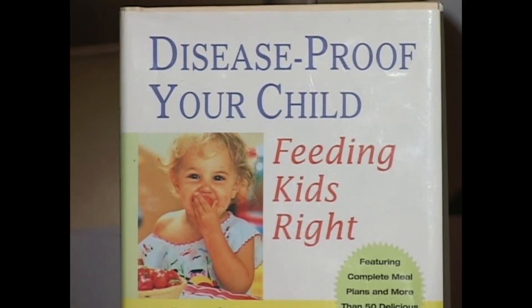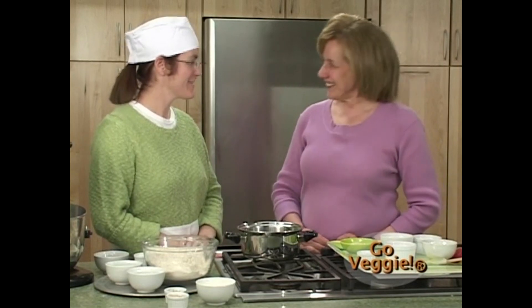We'll also be using bread as the main ingredient in a delicious blueberry mango bread pudding. And we'll be taking a break to meet Joel Fuhrman — a physician and author who will be talking to us about information in his book Disease Proof Your Child.